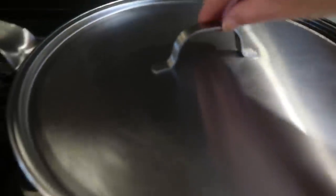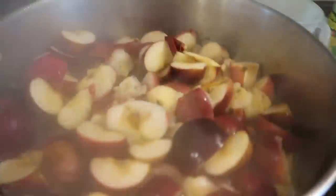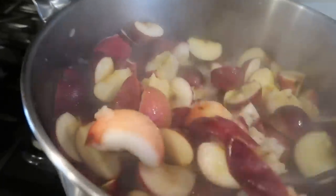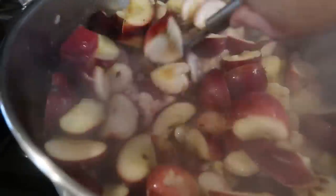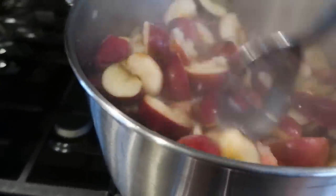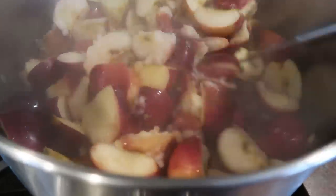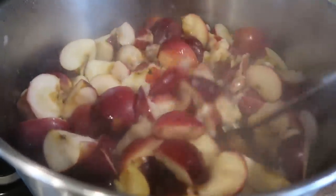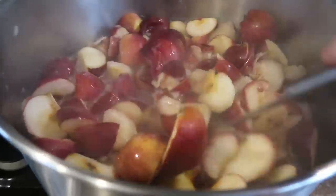I'm working on applesauce. I've got to give this a good stir, just waiting for these apples to get nice and soft and then I'm going to be running them through my food mill. So basically the same process as when I made my tomato juice that you guys just saw not that long ago.